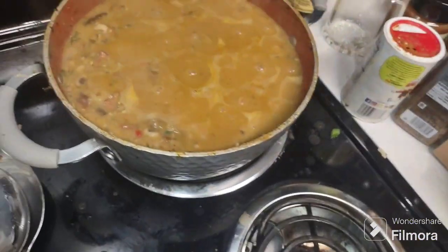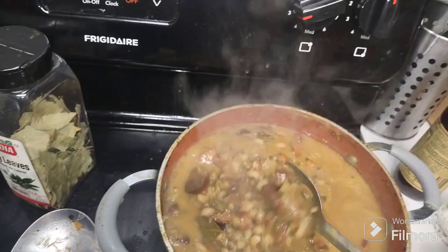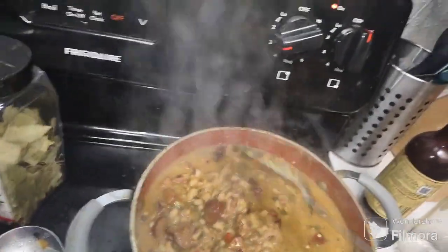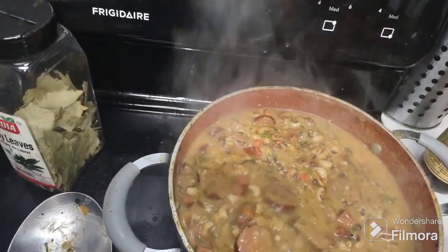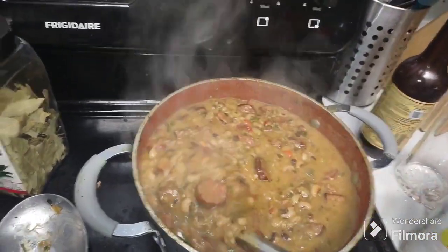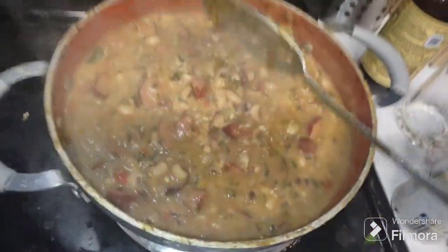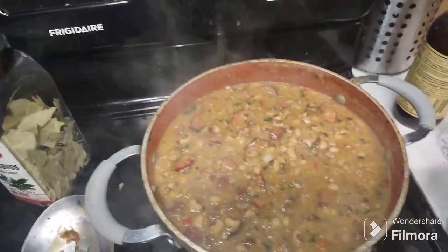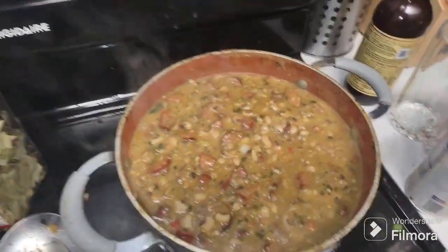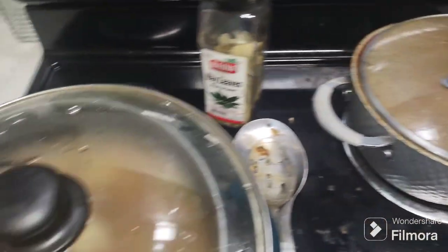This right here was supposed to be red beans and rice, but my red beans were old so I made black-eyed peas instead. Since I already cut up all my stuff for red beans — my sausage, my Zatarain's Cajun sausage — I put that in there with bell peppers, onion, garlic, and seasonings. That's what the black-eyed peas are looking like. I also didn't have any black-eyed peas for New Year's so this is perfect. Anyway, that's simmering, pork steak is in the oven.